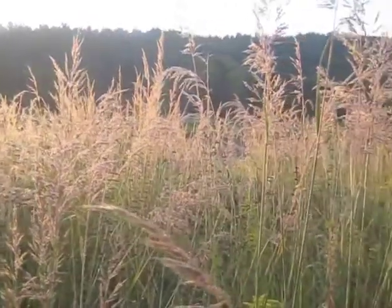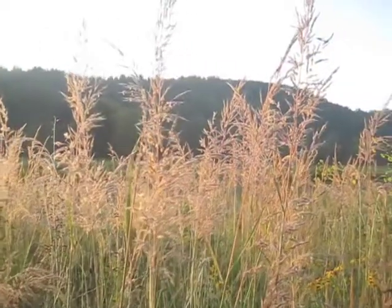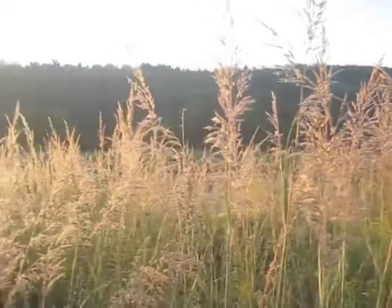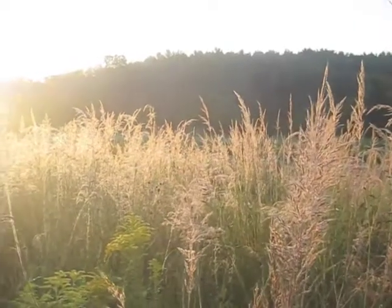Good morning everyone, Earthy Man here on a beautiful August morning, looking over a planting of Indian grass mixed in with a lot of wildflowers. Just as the sun comes up, the golden color of the Indian grass really comes out.